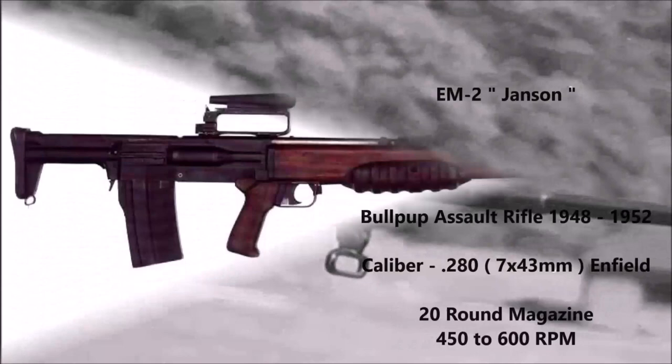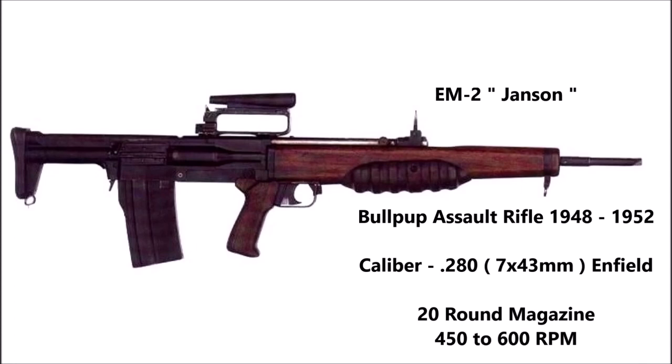The EM2 project actually began in 1948. After World War II, the British realized they could no longer fall behind the United States and the Soviet Union in terms of infantry arms technology. Starting in 1946, the British began a program to replace all of their existing World War II era weapons, and one of those weapon projects was the EM2.